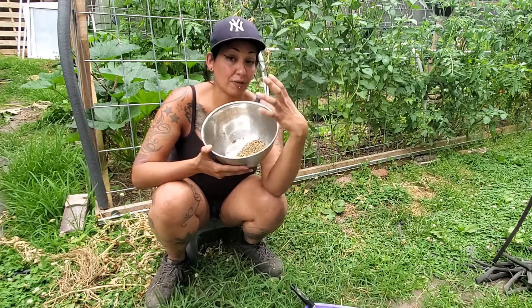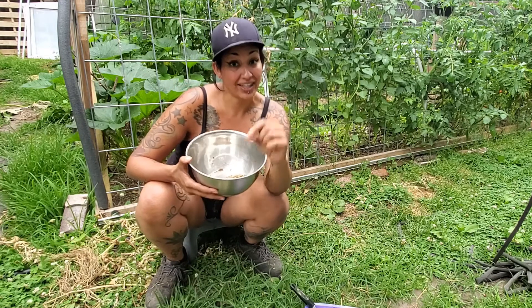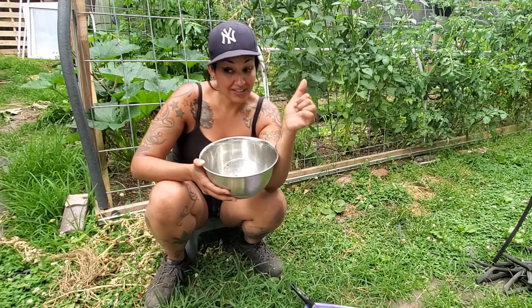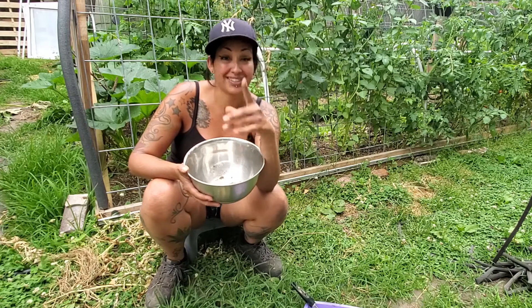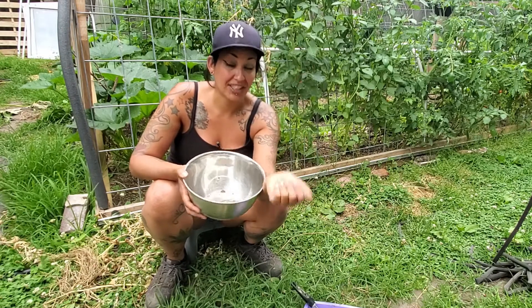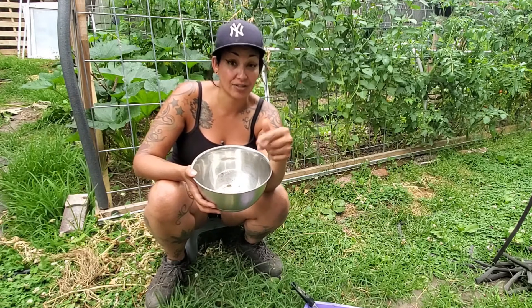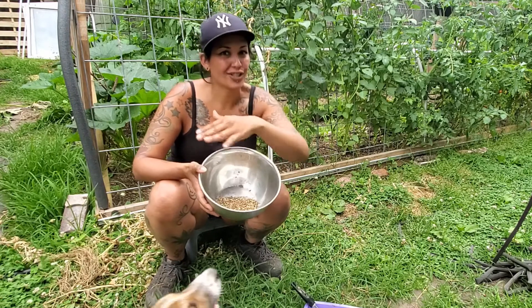Another option, aside from harvesting the seeds, is to leave the plant where it is and shake off the seeds and let them drop in the soil. That's exactly what I did over here — I dropped a lot of seeds right there so when it is cool weather and optimal for germination, they're already in the ground.